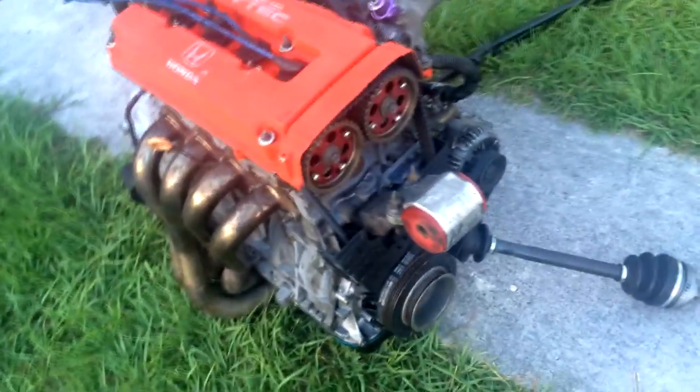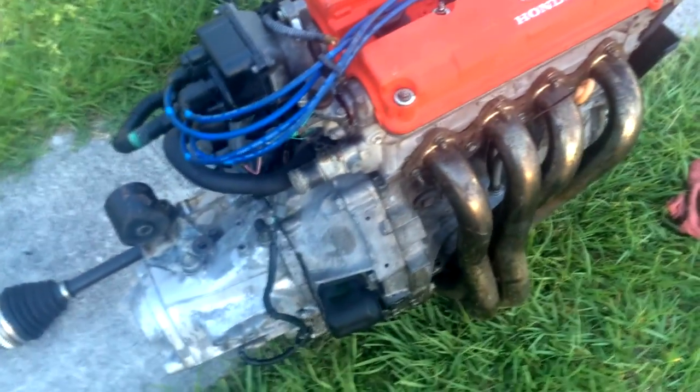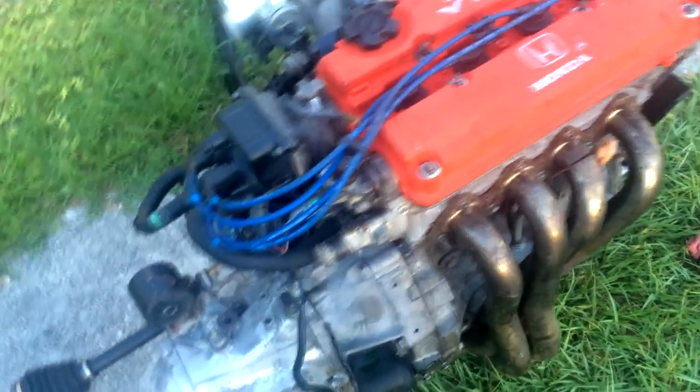This is the motor y'all, this is it — this is the baby. Skunk tube, throttle body, Civic Type R transmission, and I got a GSR head on a B20B bottom. Pretty nice man. I got cam gears, intake manifold — comes with everything I needed. It's a great deal, I got it for 1,300 bucks and it's fully built. I'll put all the specs in the description box below.